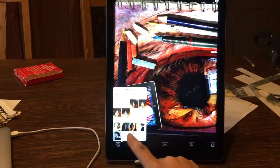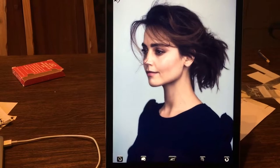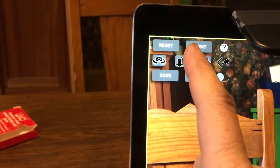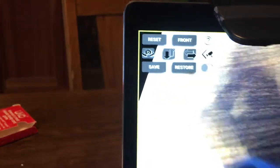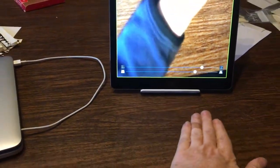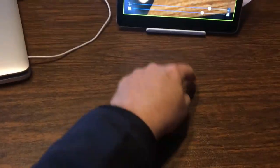When you run the app, you start by opening up an image you want to draw — like always. This will be my next drawing. Then you go to the camera control button right here and hit the front button.